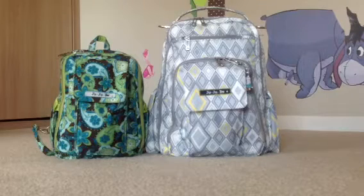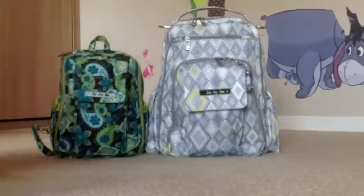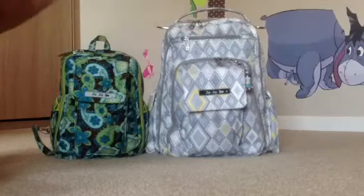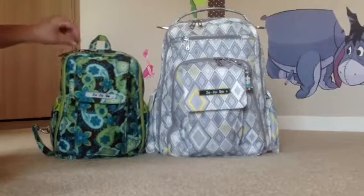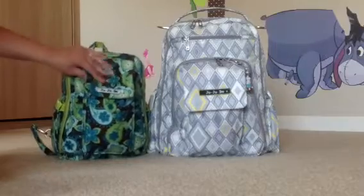Hi, this is an unpacking video of my Jujubee Drip Drops Mini Bee on your left and my new Jujubee Be Right Back in silver icing print on the right. They're packed for two kids. We're staying the weekend at my in-laws, so this bag's for the kids, and then in the event we go out to a restaurant or out and about, I'll take the Mini Bee.